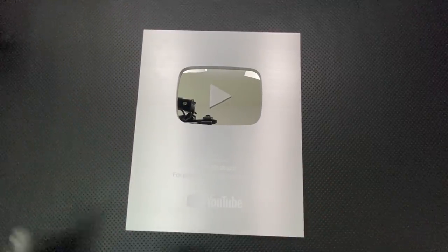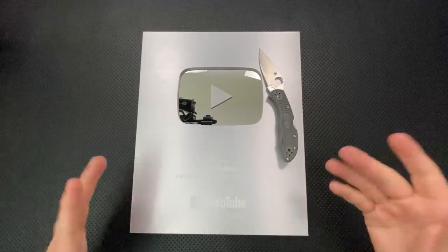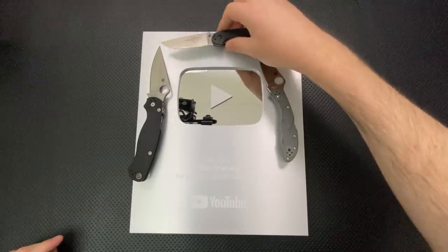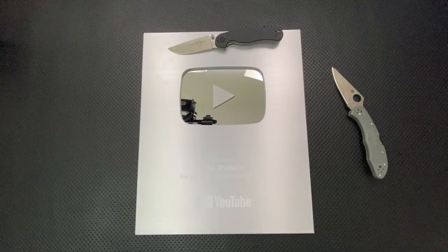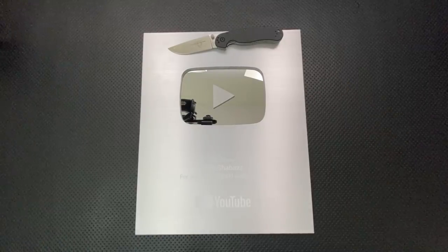Next thing, size comparison. Here this guy is against the Spyderco Delicus. We can see this is not a small award. Here it is against the Spyderco Paramilitary 2 and, of course, the Ontario Rat No. 2. So we have a pretty good sense of the size of this thing. This is not exactly something you're going to toss in the pocket for an easy weekend.